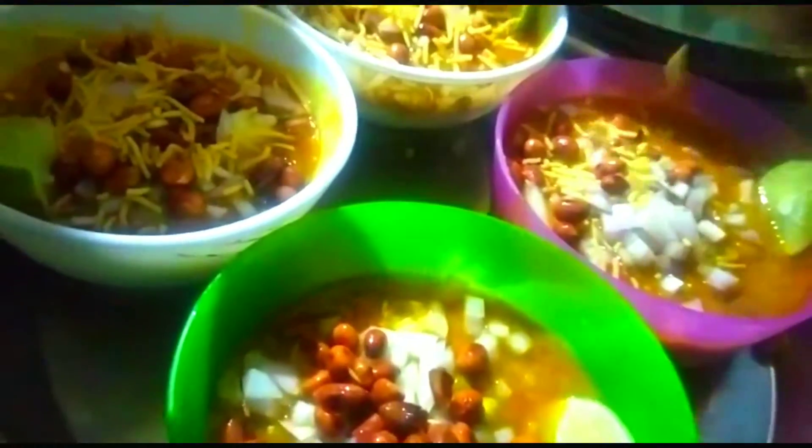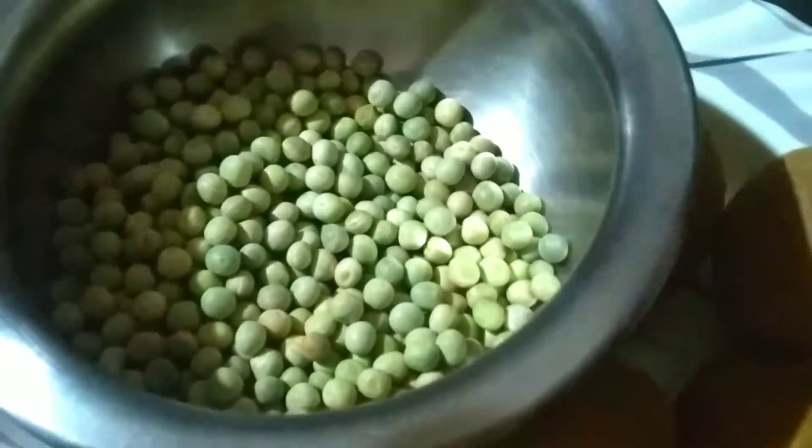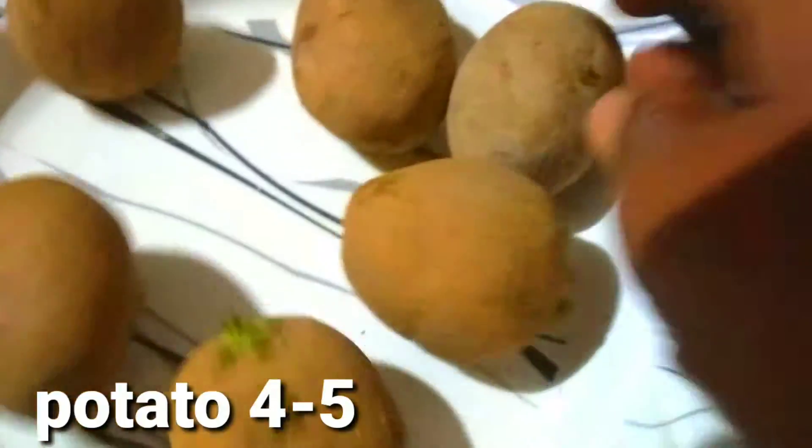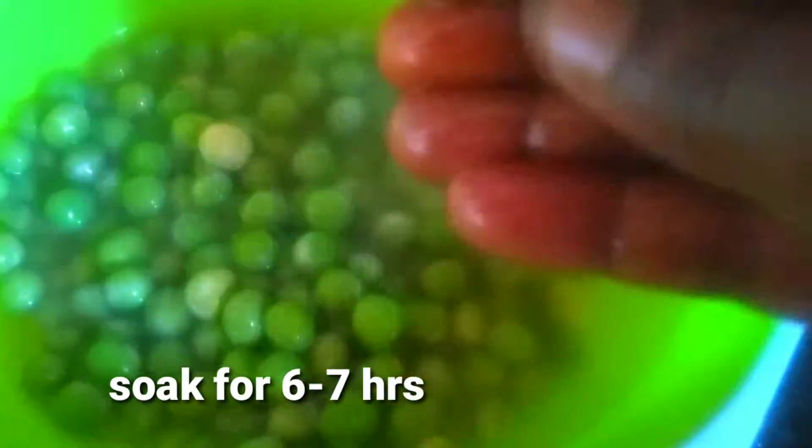I am going to make a little bit of a bite and show you a little bit of a bite.